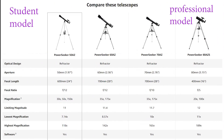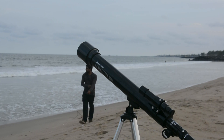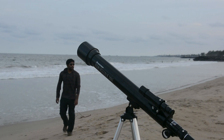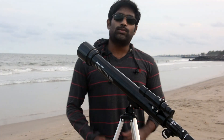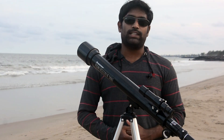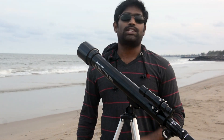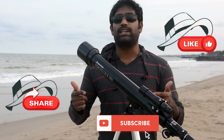Here is a comparison: the 50AZ student model versus the 80AZ25 professional model. I hope you like this product — if you want to purchase it, please go for it. If you liked this video, please like, share, and subscribe.